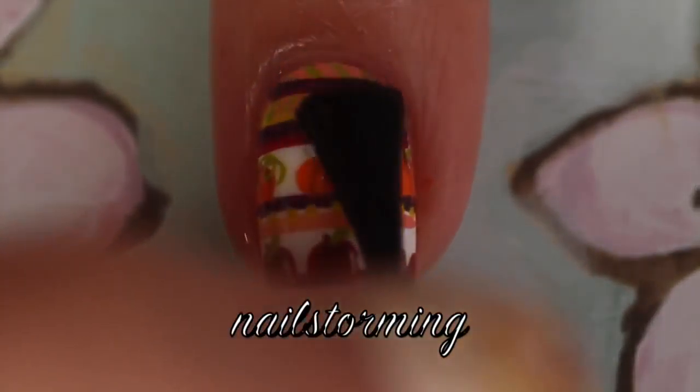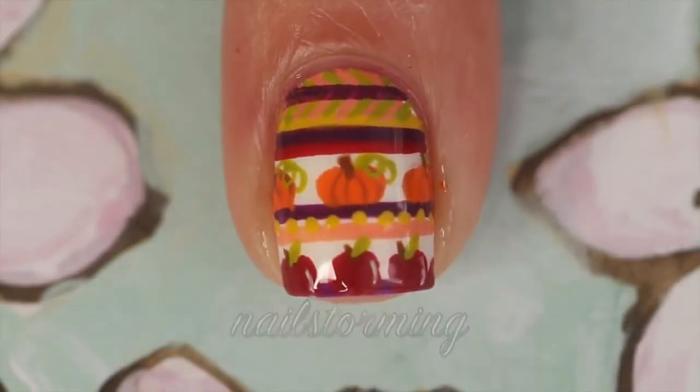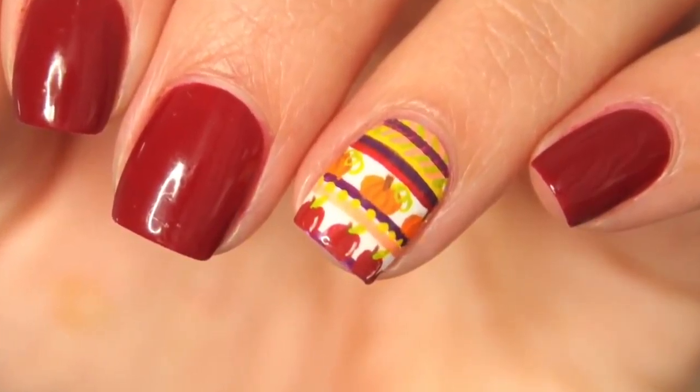Give everything a few minutes to dry and then add top coat — I'm using HK Girl by Glisten and Glow. If you recreate this look, please tag Nailstorming Inspired on Instagram so I can see.